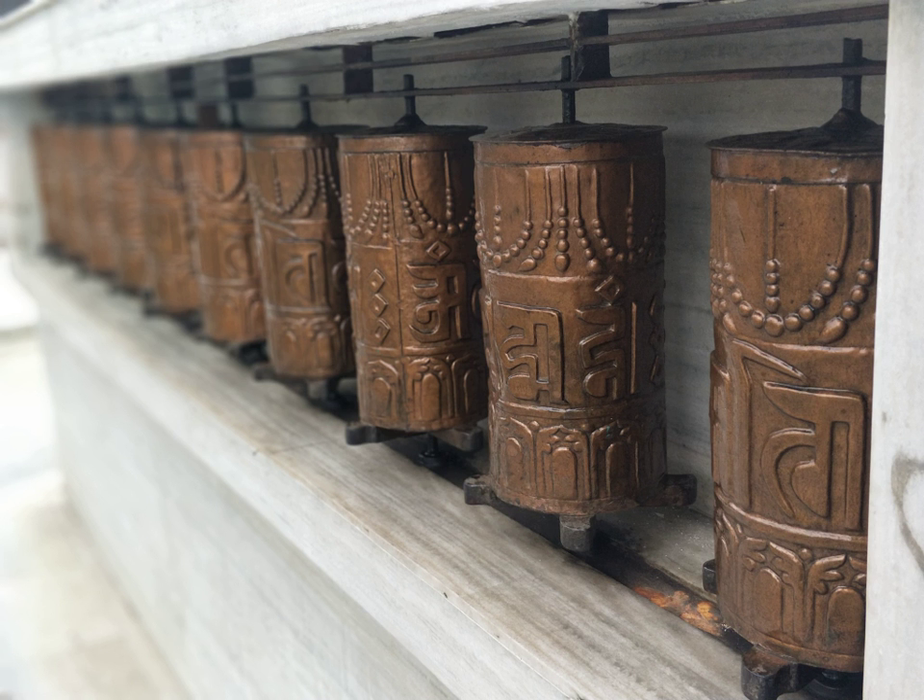The common term 'prayer wheel' is a double misnomer. A long strip of rolled-up paper bearing printed or inscribed mantras rather than prayers is inside the cylinder. 'Mill,' defined as 'a spinning object that generates something,' is a better translation of the Tibetan term, since it is thought that the spinning cylinder emanates positive energy, allowing the practitioner to accumulate wisdom and merit.